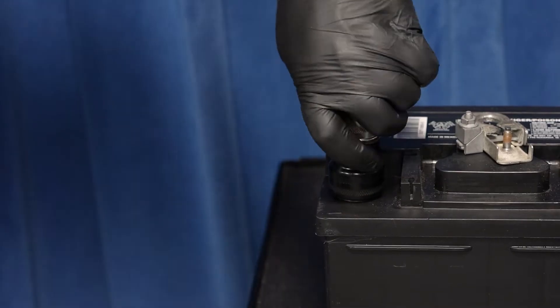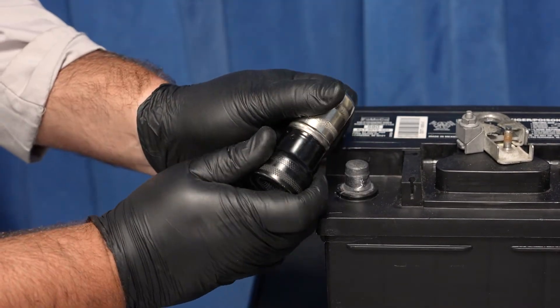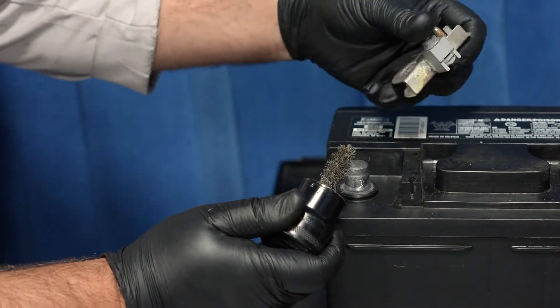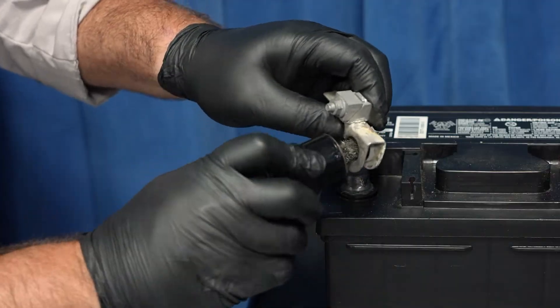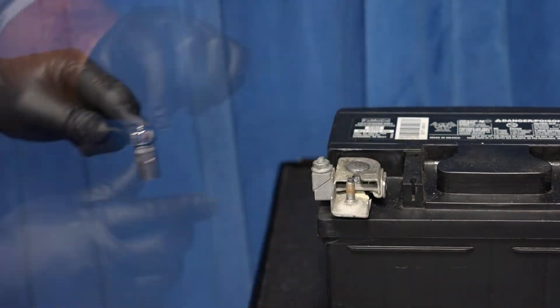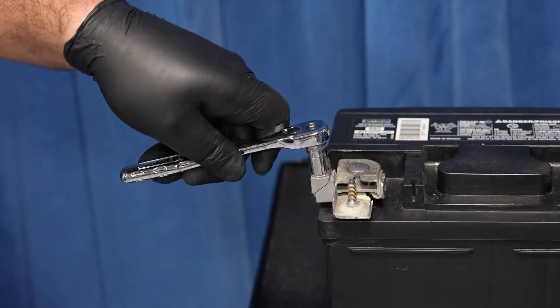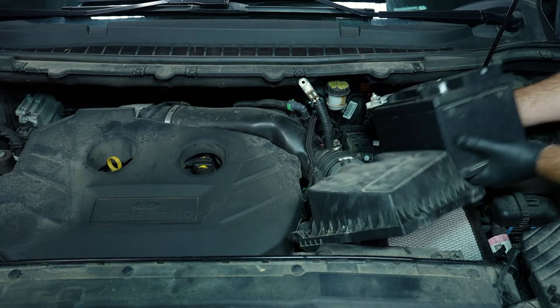Reinstall the negative cable clamp on the replacement battery's negative terminal. It's always a good idea to clean the terminal and cable clamp before doing so. Then reinstall the new battery.